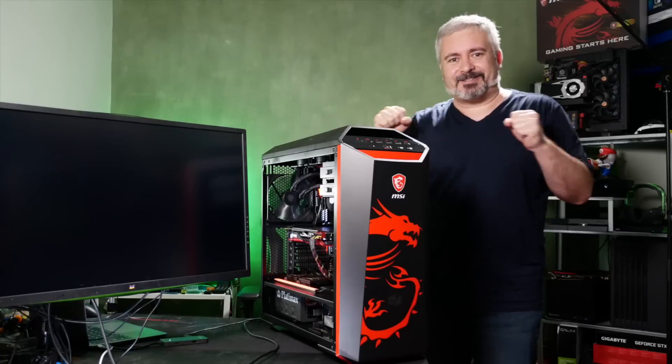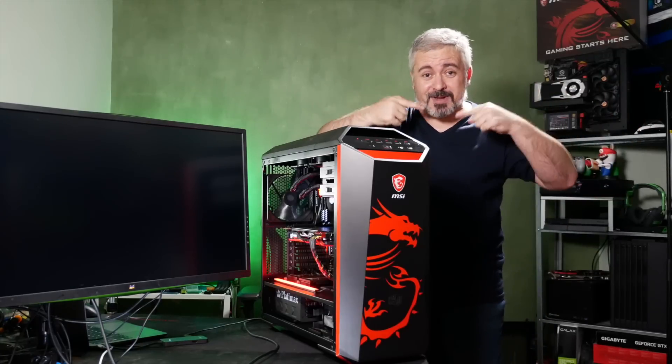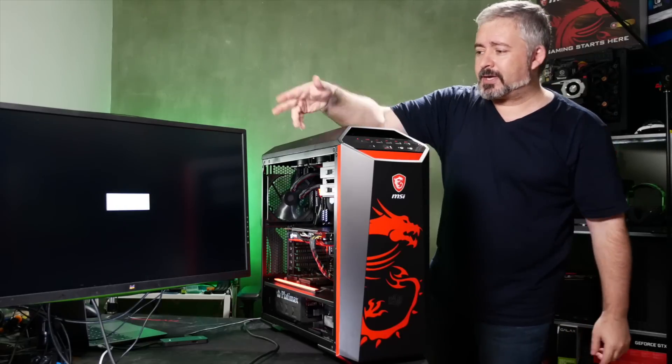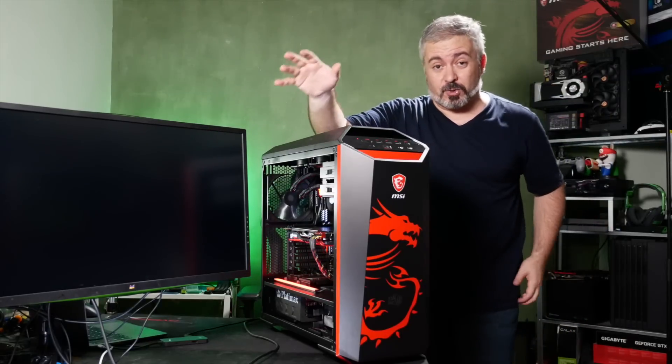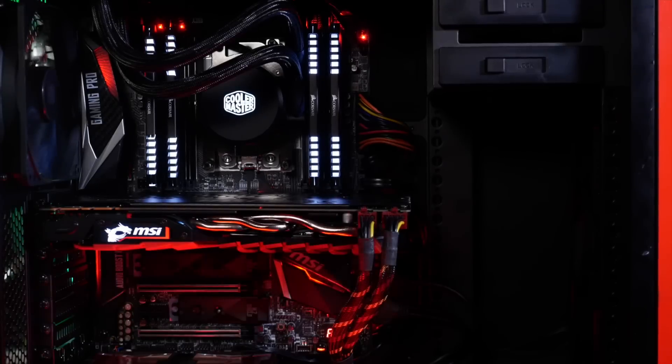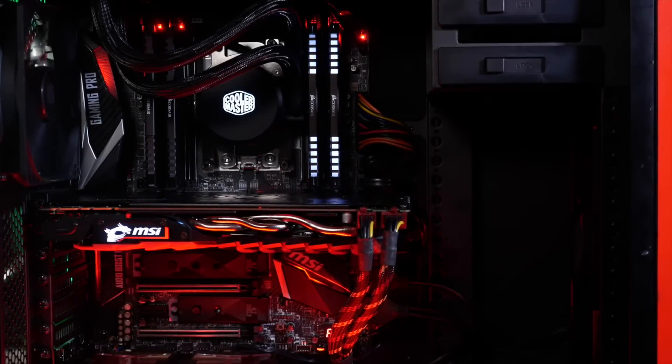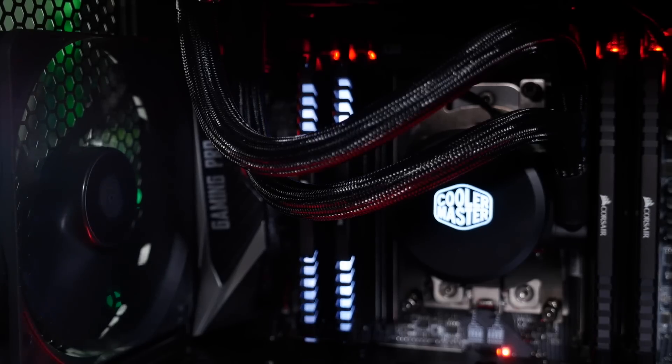What did I tell you about the smugness and the self satisfaction? Boom! All right, it's not going to do anything because there's no Windows installed — that's the next step. Installing Windows and all your software is outside the scope of this particular video. This was just about getting the hardware done.